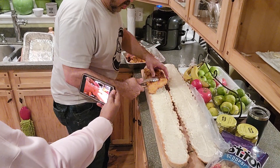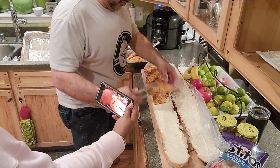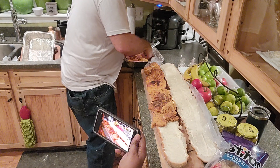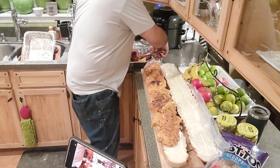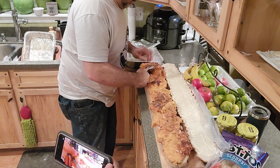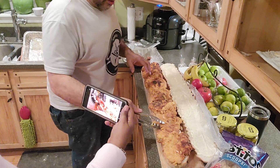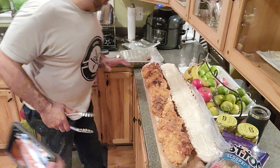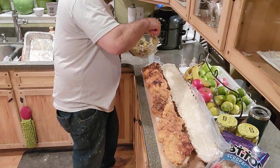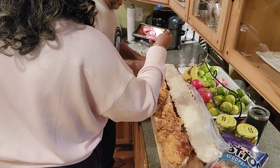Here we go. Mmm. We do it — it's a big show, a big bite. Look at that. Oh Nelly! That's the way we do it! Woo-hoo-wee! Cilantro lettuce slaw.